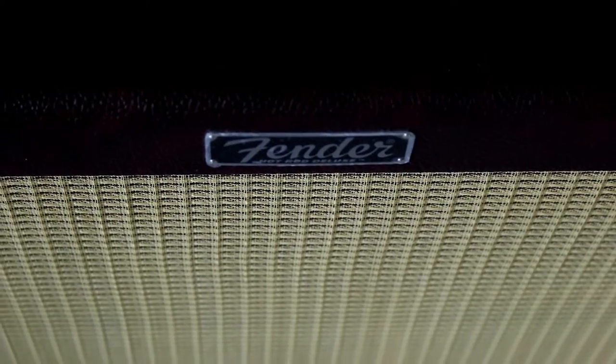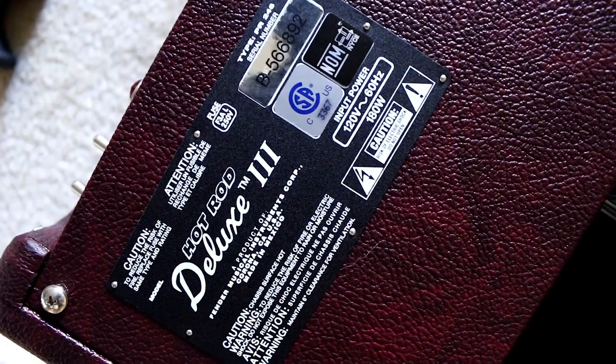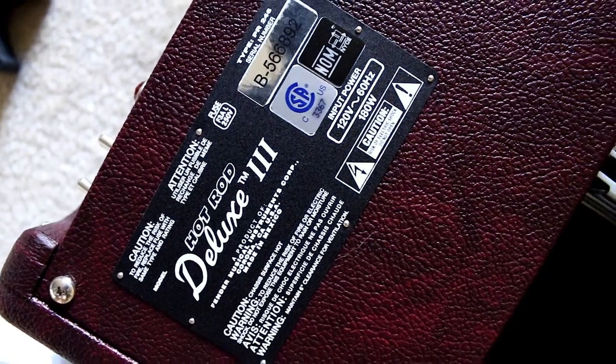This amplifier here is a Fender Hot Rod Deluxe 3. I don't use it in my videos very often just because I live in a condo complex — I would probably get evicted if I cranked up this amplifier. So I'm going to show you what I do use for my guitar amplification needs and the tones you see in the videos.